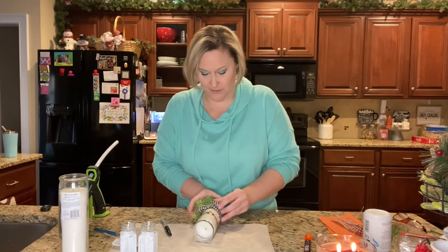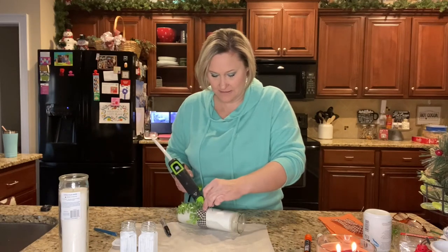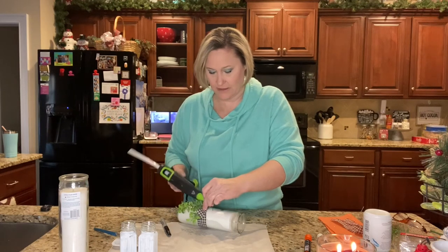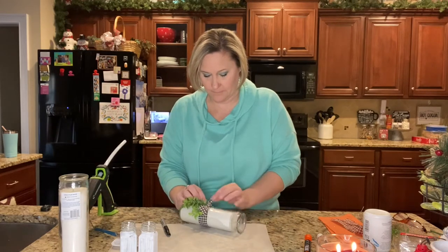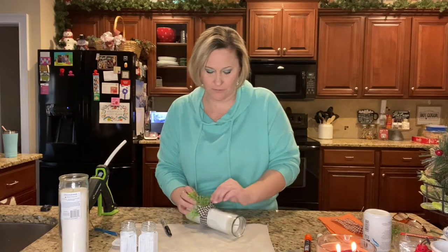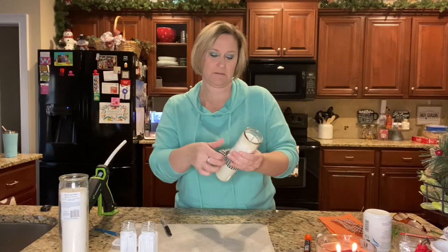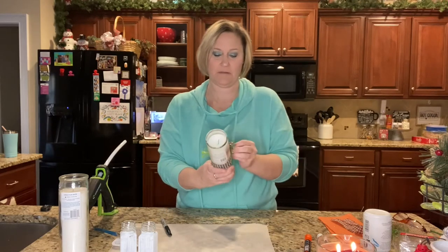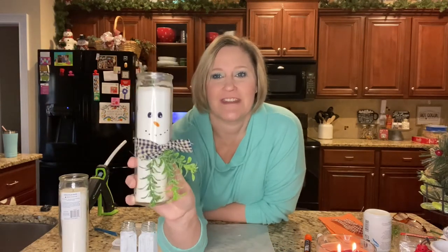I'm going to hope for the best without my finger protectors. The glue is still a little bit wet, but let me show you what I have. He's so stinking cute!